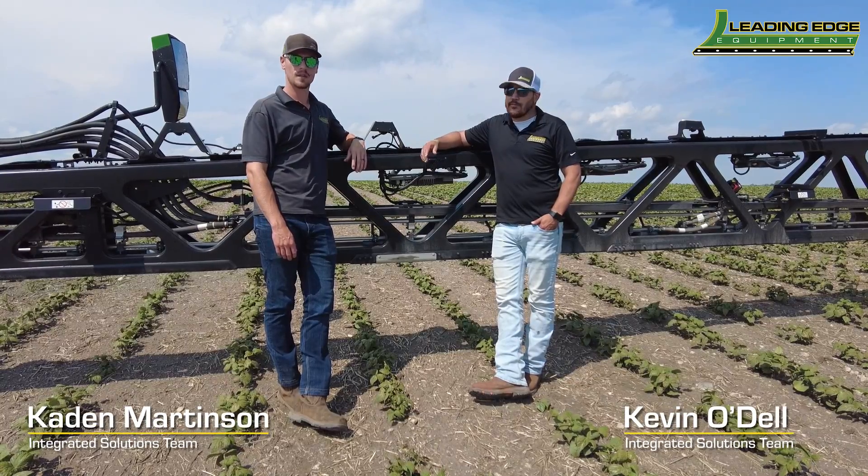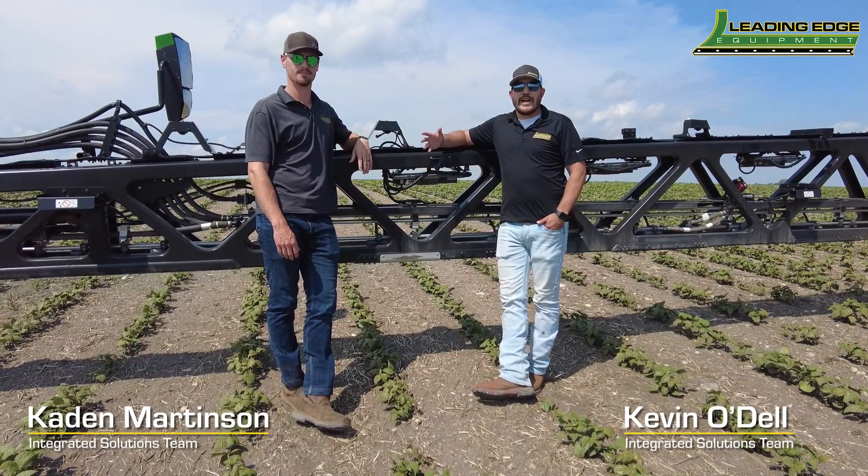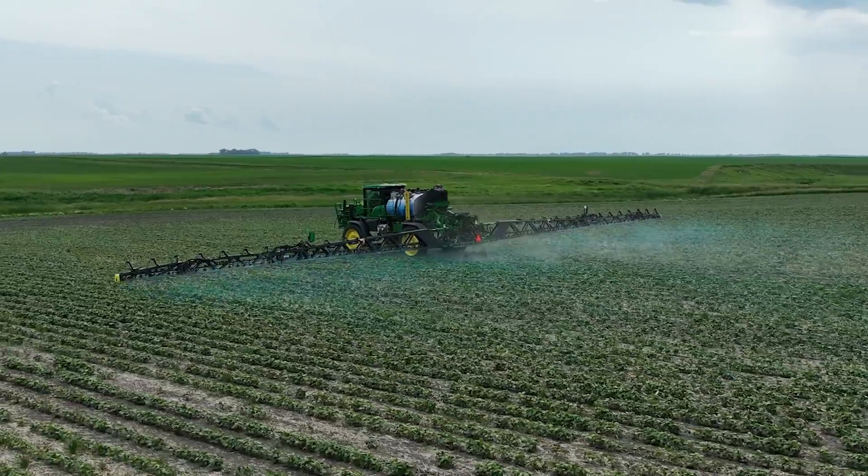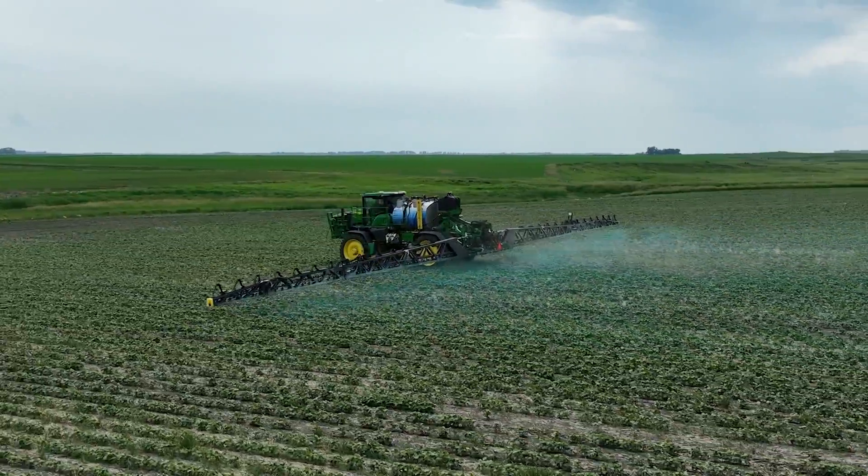Hello everyone, Kevin with Leading Edge Equipment. And I'm Caden with Leading Edge Equipment. Today we're out in the field with one of the new C&Spray Ultimate demos, so we can show you a few of the neat features that this can bring to your operation.